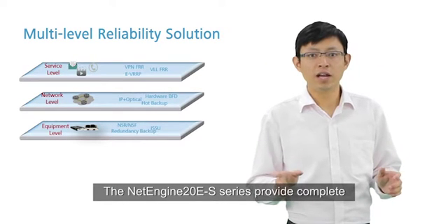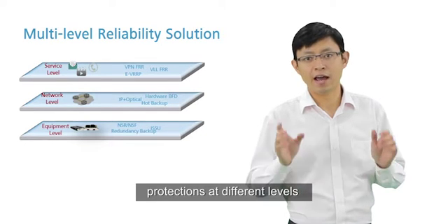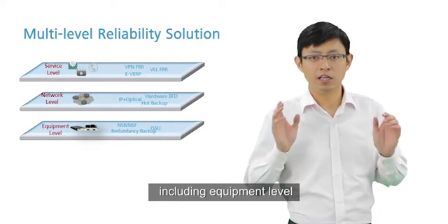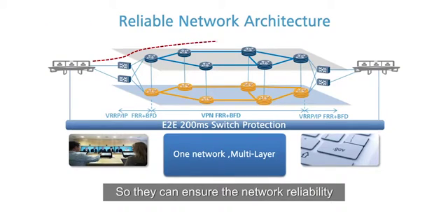The NetEngine 10ES series provide complete protection at different levels including equipment level, network level, and service level, so they can ensure better reliability and non-stop service.